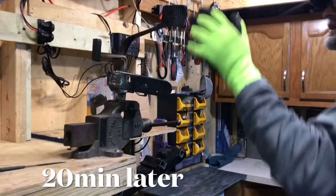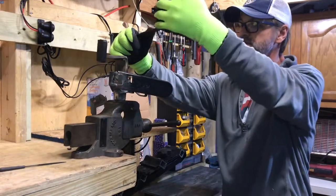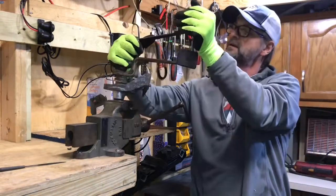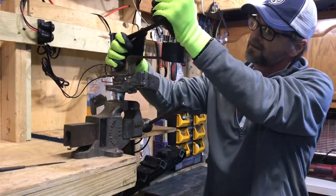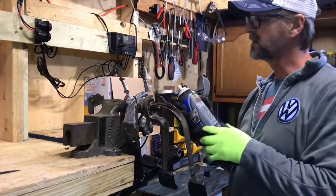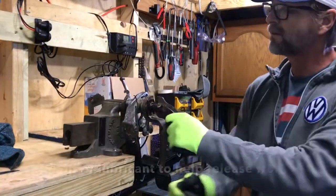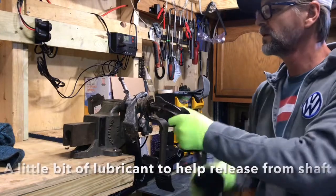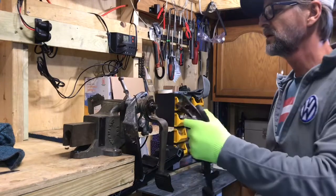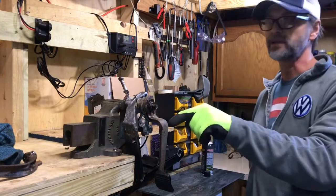I'm going to try to see if by just applying some pressure it will break loose — and it actually did. I put some Lucas Oil lip chain in it to help. She's out! So we got that one out and I'm going to tackle that piece first.